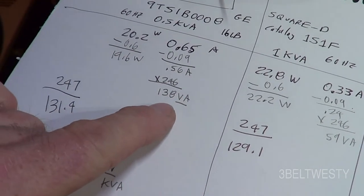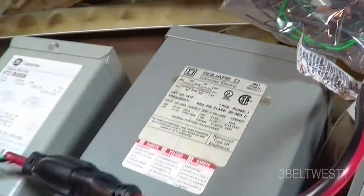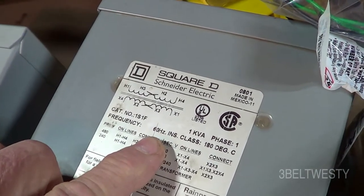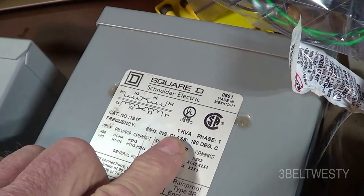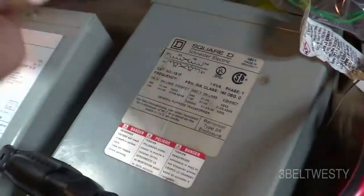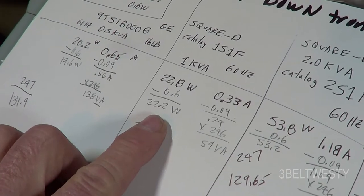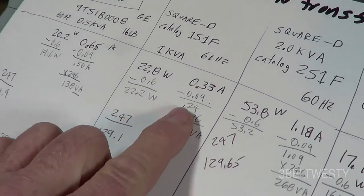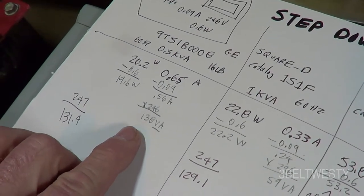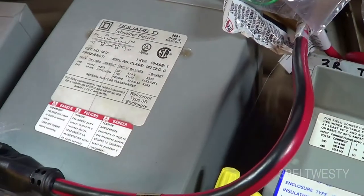The Square D unit is a 1S1F, 60 Hz, 1 kVA. It's wired 240 in and 120 out. It only takes 22.6 watts to run at no load, and the current is 0.24 amps — so 59 volt-amperes. Compare that to the GE at 138 volt-amperes no-load. This Square D may have better steel and it's a larger transformer.